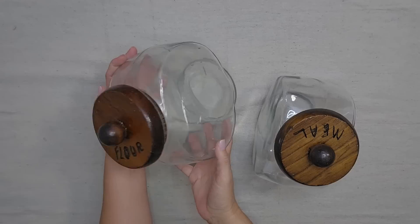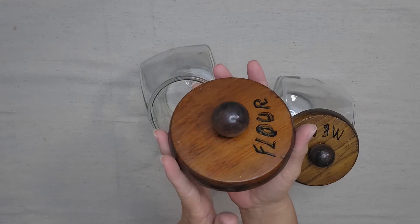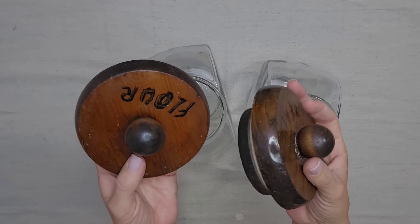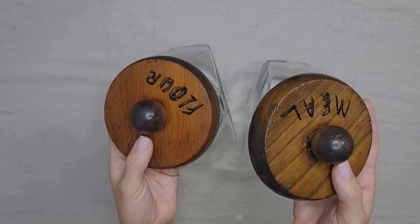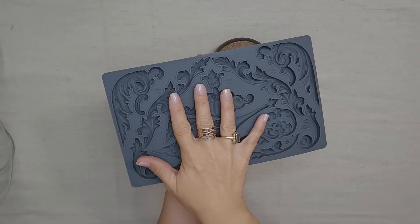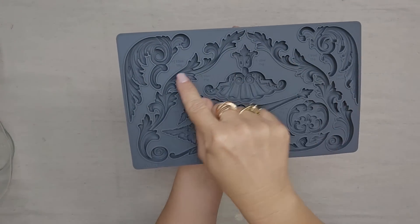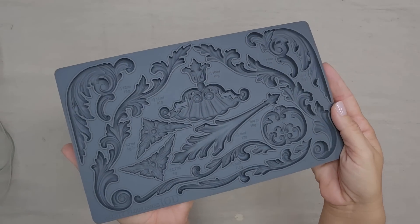I love these glass canisters with the wooden tops, and normally I keep them natural wood, but somebody has written on these, so since they have writing on them we are going to make over just the wooden tops. I think these tops will look really pretty with the mold. This is IOD's new Dainty Flourishes mold, and it has all these different embellishments that could be so perfect for pretty much any project.